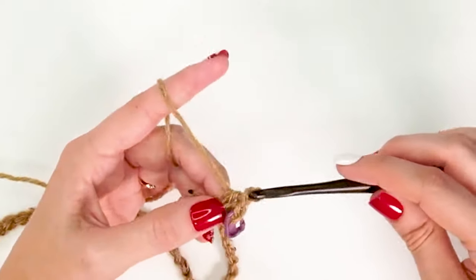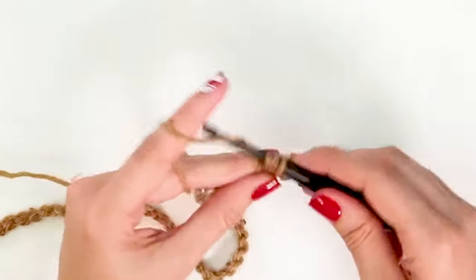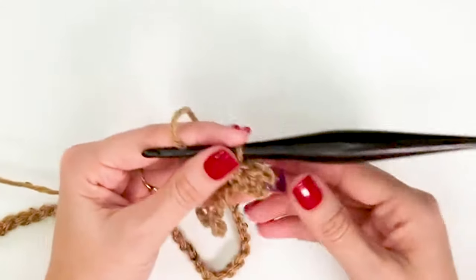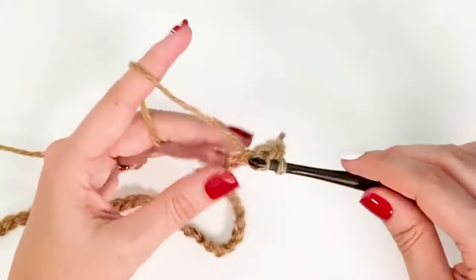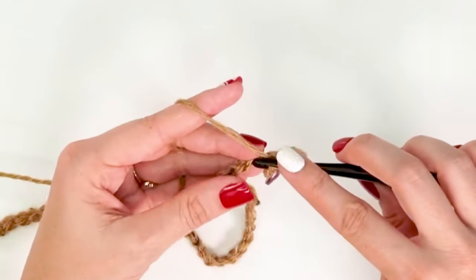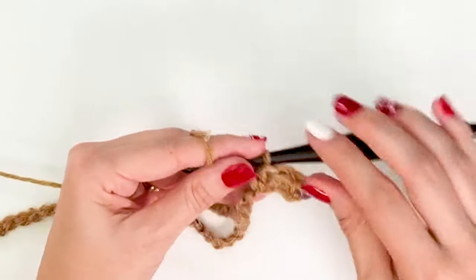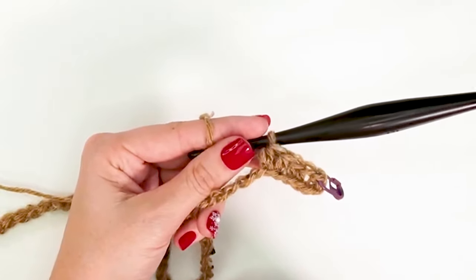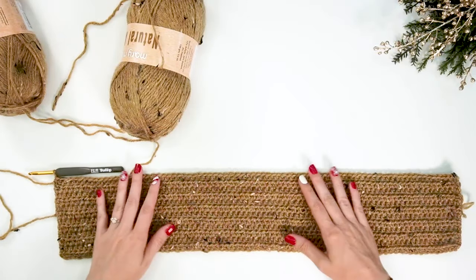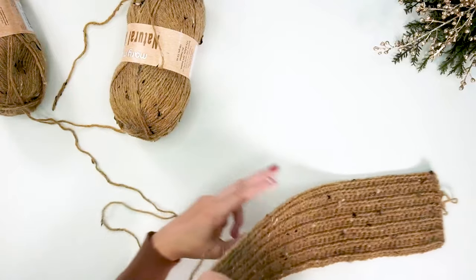In the remaining chains across this row we're simply going to be half double crocheting. We'll work all the way to the end of the row, turn, do a stacked single crochet, and half double crochet the rest. We'll do this for a total of 12 rows — unless you'd like it longer or shorter, in which case do more or fewer rows. So I now have my 12 rows of 80 stitches for the size small.